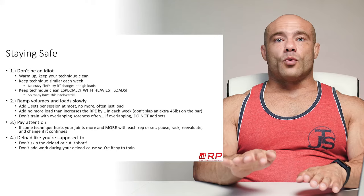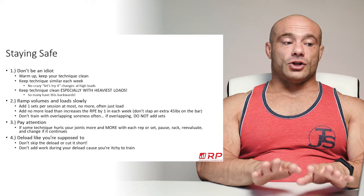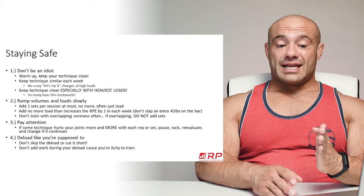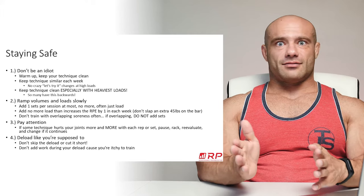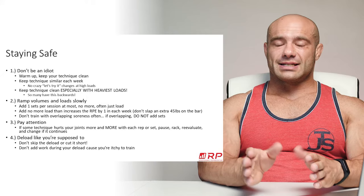Number two: ramp up your volumes and loads slowly. Never add more than one set per exercise per week. If you start with three sets of bench, don't jump to six next week — do four at most. Load additions should not increase by more than one RPE point. A load that takes you from RPE 7 to RPE 8 next week is totally fine. You do not want to do an RPE 7 one week and slap 45s on the bar for an RPE 10 the next.